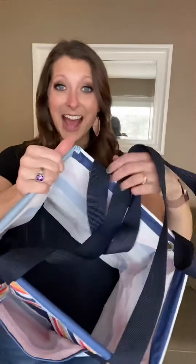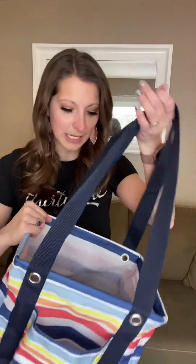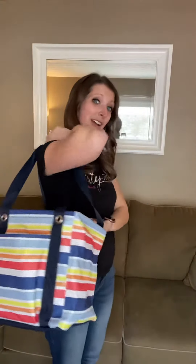This bag has that wipeable laminate lining on the inside, which makes it so nice to keep clean. It's very comfortable on your shoulder, so you could use this for things that are extra heavy at the grocery that you can't fit into a big bag, or going to the library with your kids and filling it full with books.